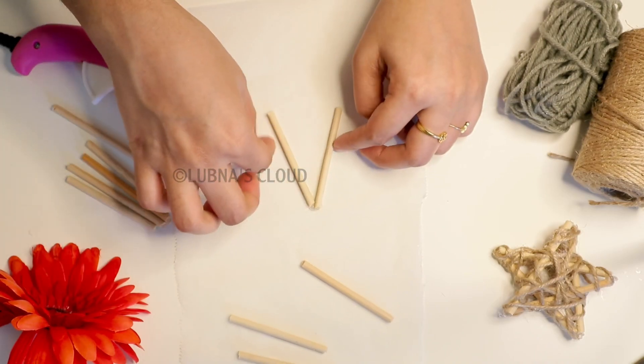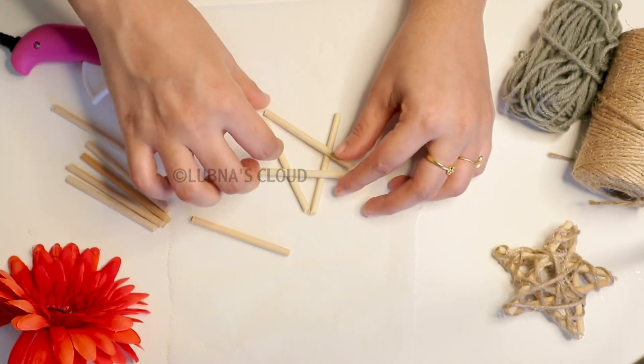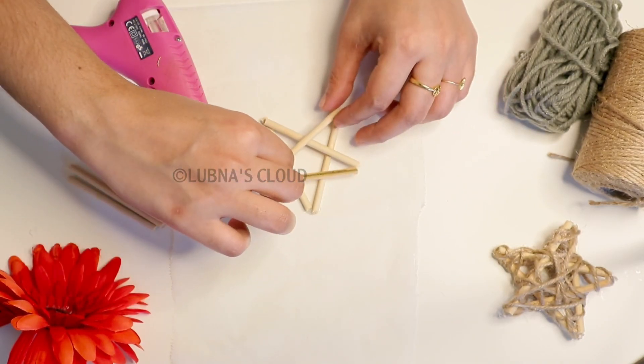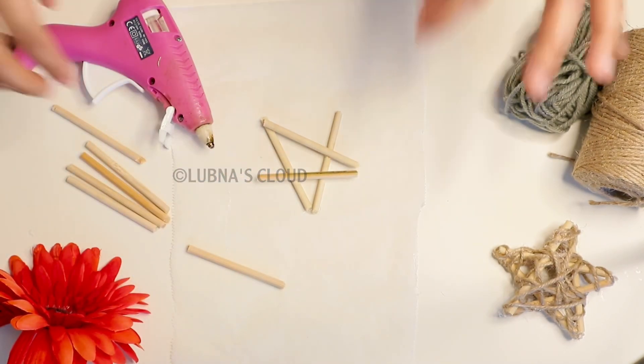We will use this stick to the star shape. I will use it as a glue to stick to the star shape.